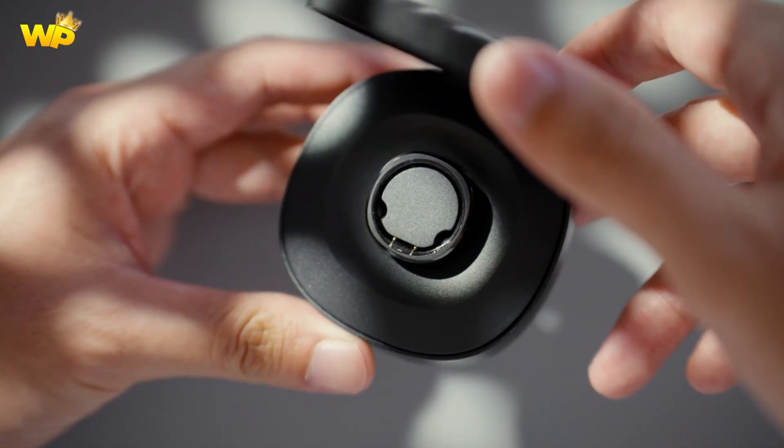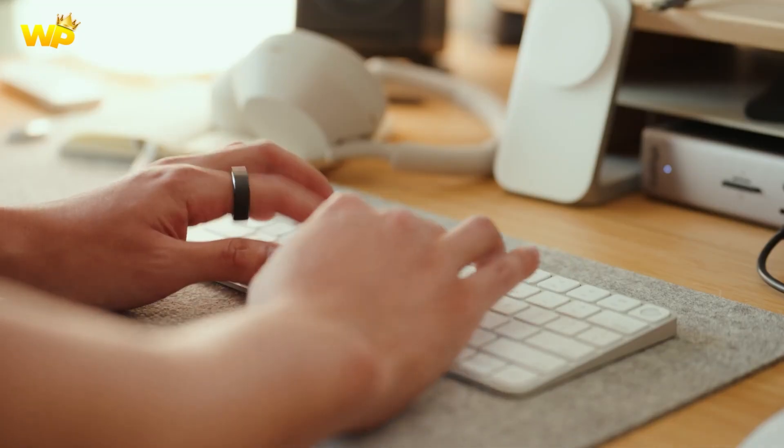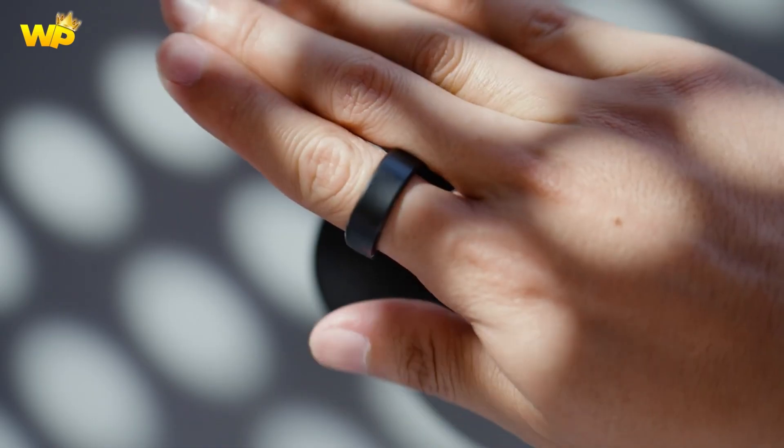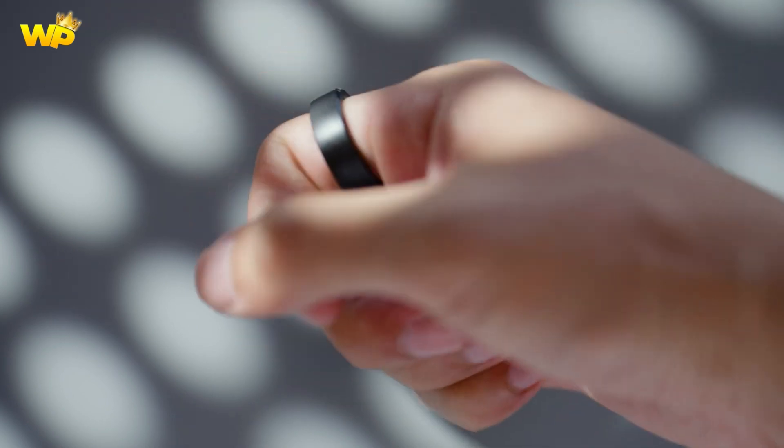Size: The Galaxy Ring has product dimensions of 4.8 inches by 2.5 inches by 0.47 inches and weighs 4.66 ounces.